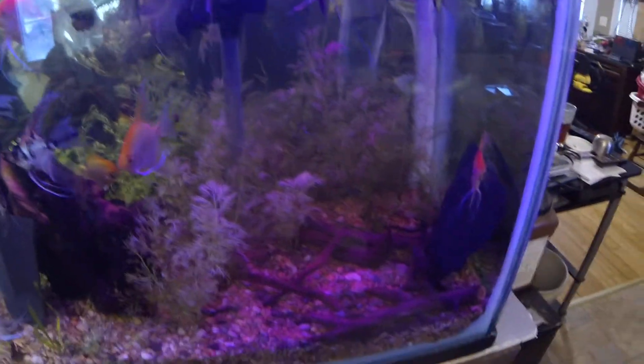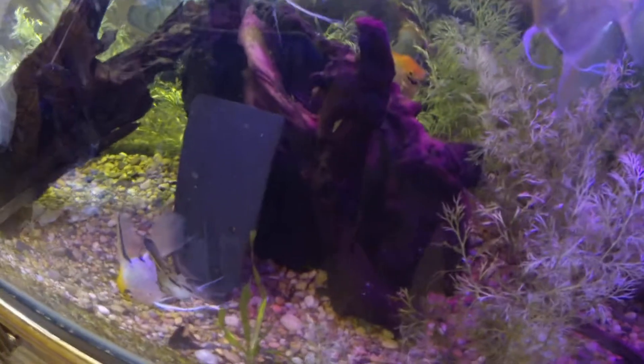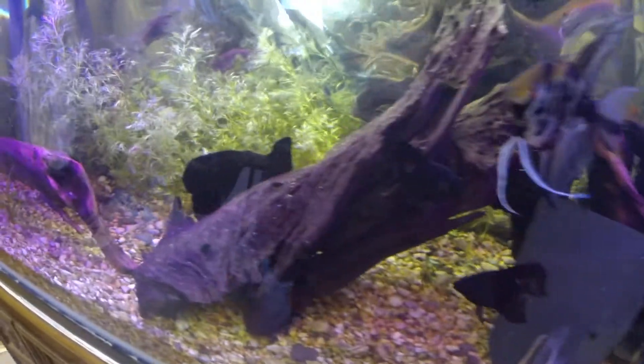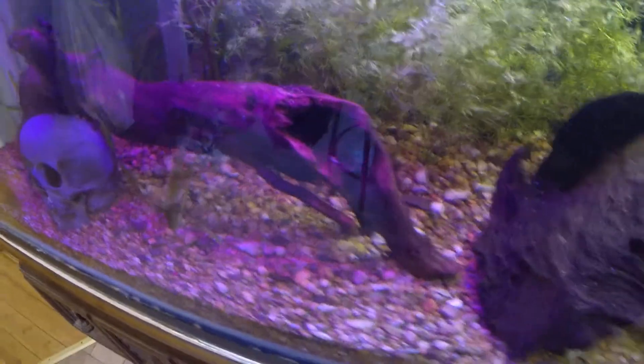Good afternoon internet. Today I want to address a problem that a lot of people seem to be having online lately, and that is the problem of driftwood. I don't show you guys my fish as often as I would like, but as you can see I've got all kinds of driftwood in here — I've got some Mopani wood, some Malaysian driftwood, some Malaysian bogwood, and a few pieces that I've done myself.